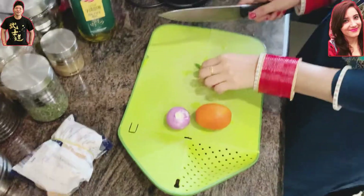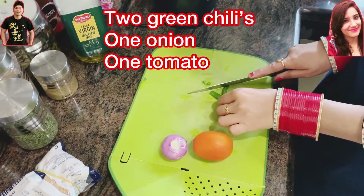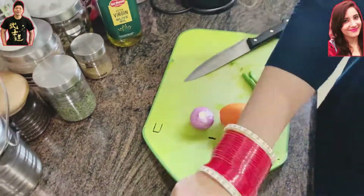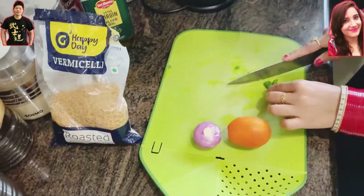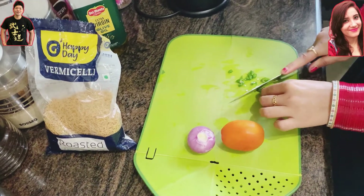Hello everybody, today I'm going to show you how to cook some vermicelli. Vermicelli is a kind of Indian thin pasta and it's very easy to cook, so it's quite nice to have as a snack or for breakfast.